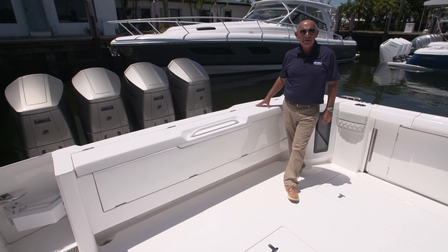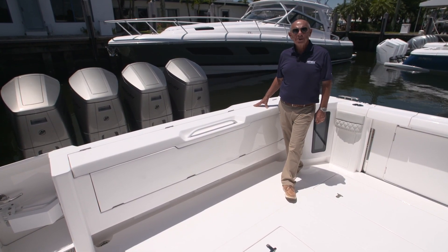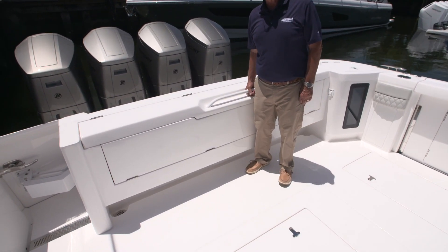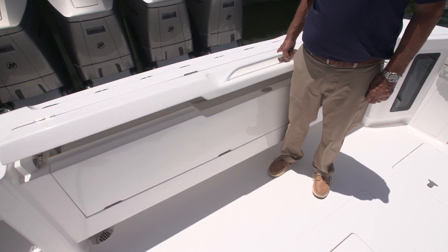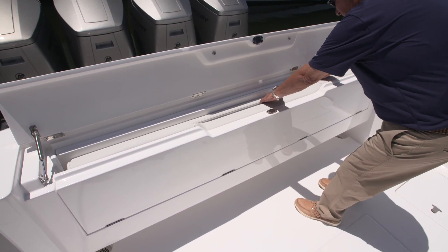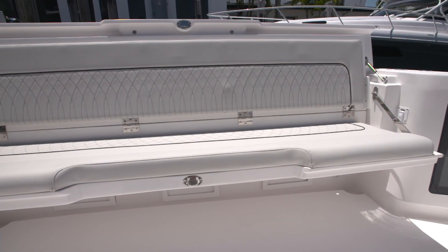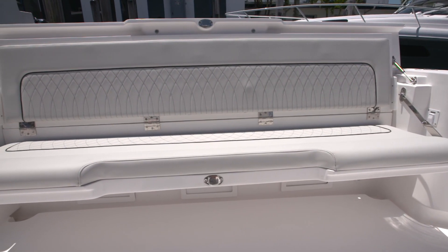Our folding rear bench seat is standard on the 51 Panacea. To use it, simply lift up on the top section and then pull down on the base. The seat deploys and it's actually very comfortable.